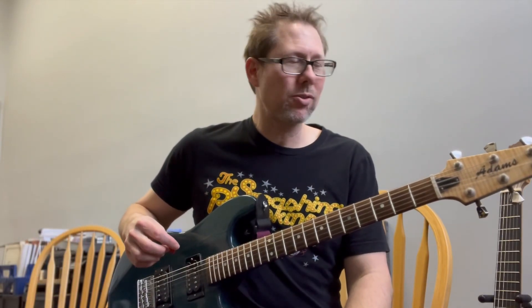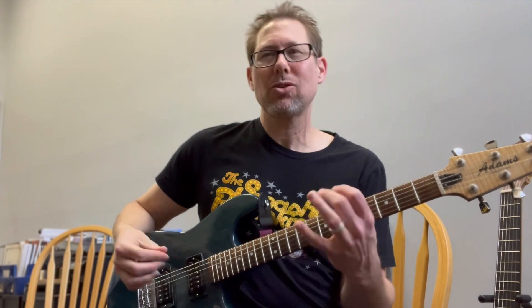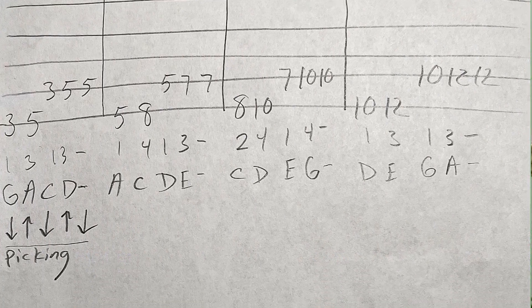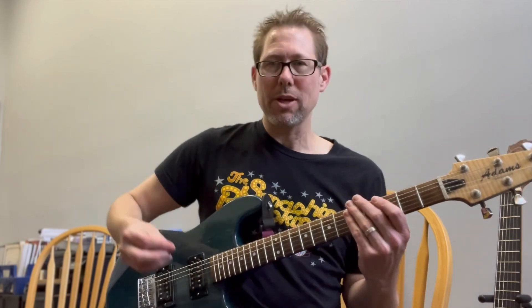Hey guys, this is Brandon Dyke, and this is a quick little warm-up you can do on the lower strings just to sort of synchronize your hands if you're going to start doing the shredding thing, or if you're just going to solo or pick up the guitar and get warmed up really quickly. This is something that you can do.